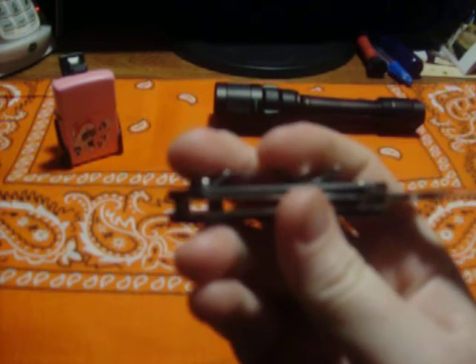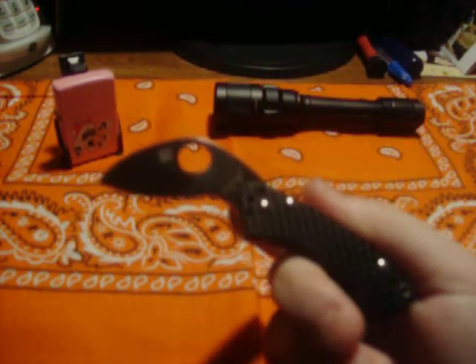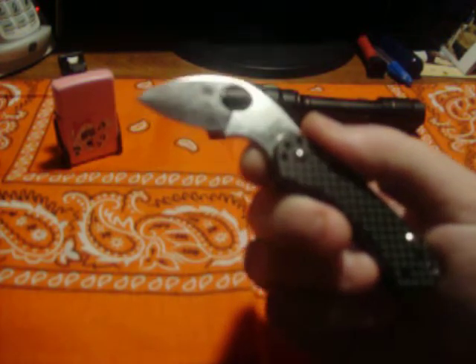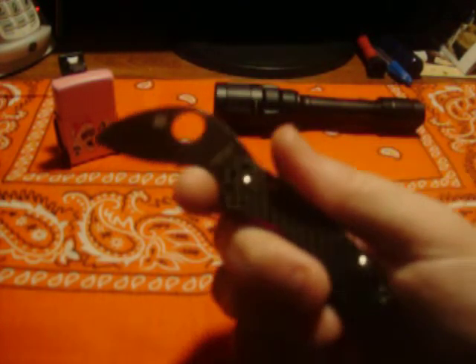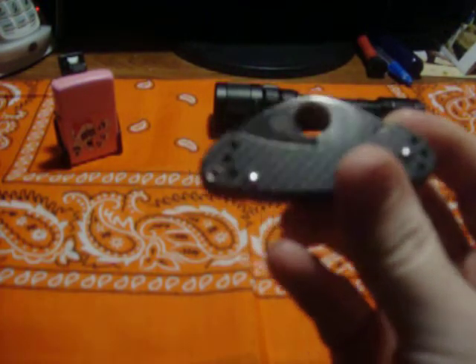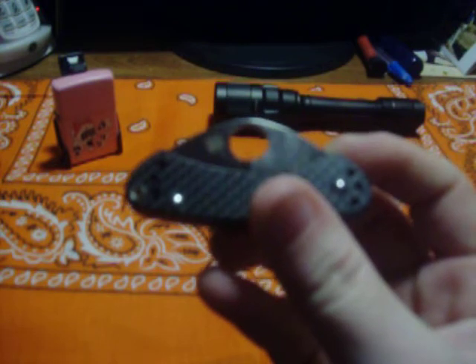That's basically my view on the Spyderco Balance — cool little knife. For somebody with smaller hands, like a female, or just somebody with smaller hands, this works well. For the Spyderco collector, this is great — it's going to be a collector's piece. It was a limited run of six or eight hundred, if I'm thinking right. But I like to use my knives, and this is not going to get much use because I can't get a four-finger grip on it. For now I'm going to hold on to it, but if the right trade comes along, she's out the door.